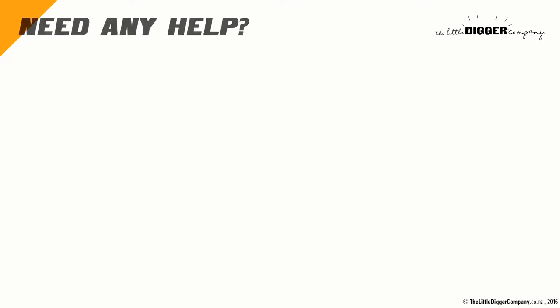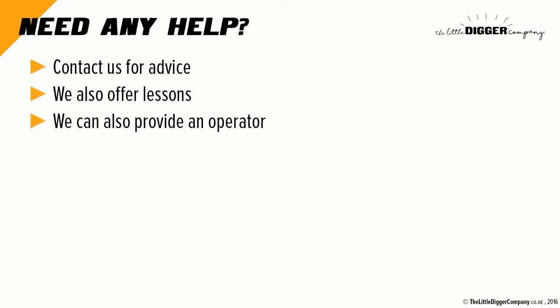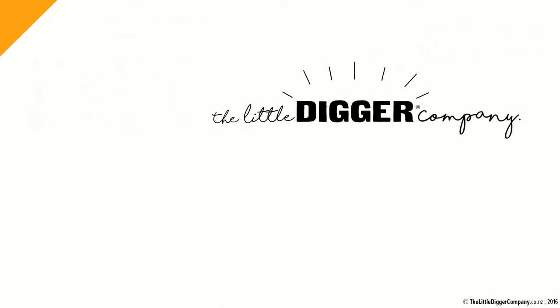Edwin, thank you for watching this instruction demonstration. Please watch it again if you have any doubts. If you aren't comfortable and would like lessons, please contact us and we can arrange an instructor for your booking. If you would prefer if we provided an operator, please also arrange one with us. Thank you.